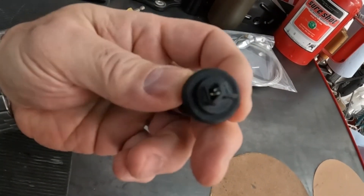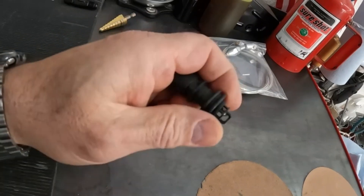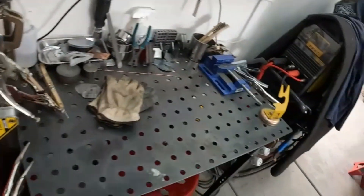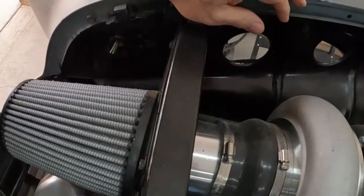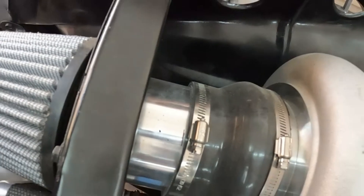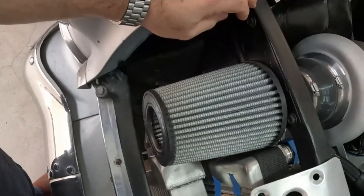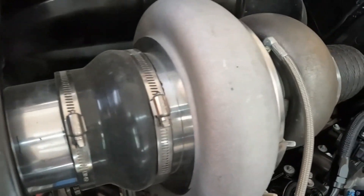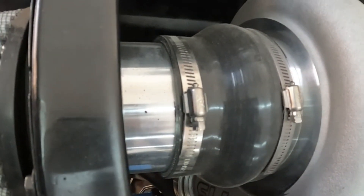I found a grommet that fits nice and snug around it, so this sensor will sit right inside that grommet. Where it's gonna go is right over here, right behind my air cleaner. That's the intake air just coming through my air cleaner from out in front of the radiator shroud, coming in and going into the turbo. This is where the start of your cold-side air comes from.